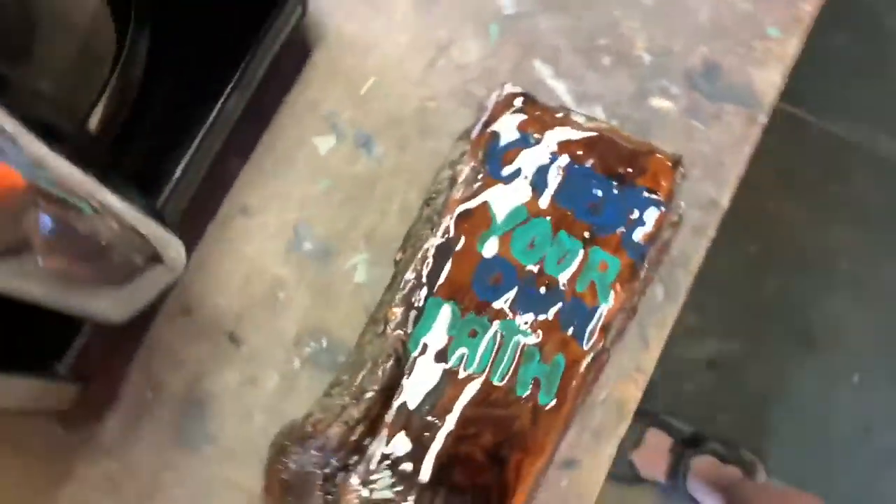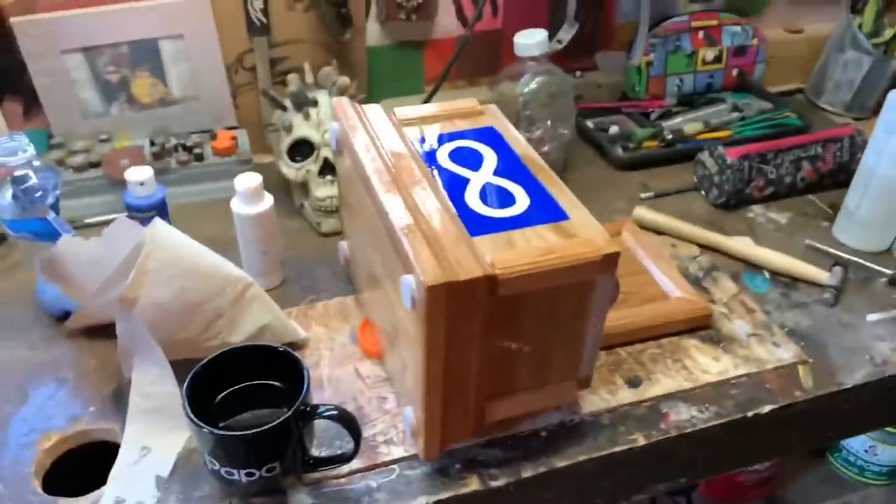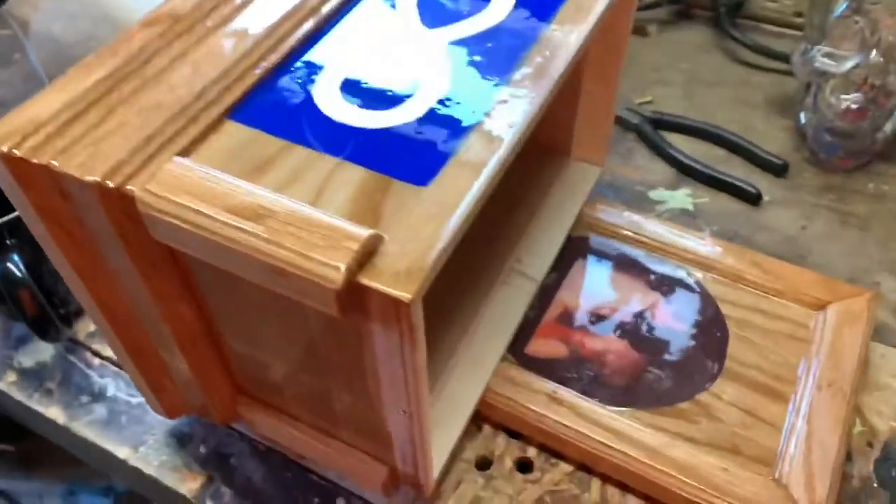Then I just put some epoxy on it, and whatever was left I just added it to my Choose Your Own Path project. So yeah, that's it. At least 72 hours to dry.